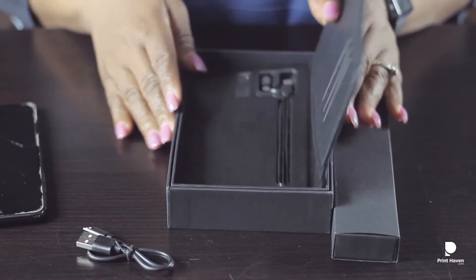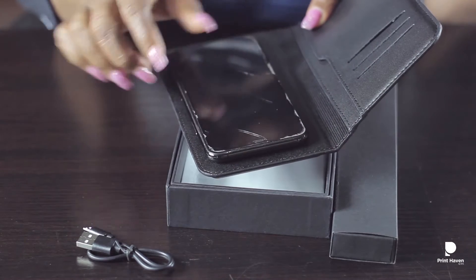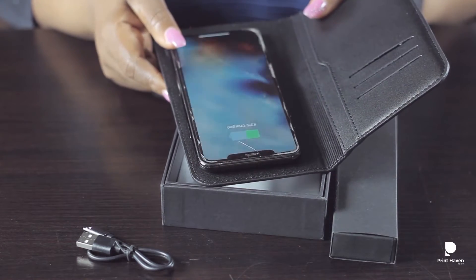Hi guys, I have something cool to show you. Watch this — see, it's charging. Welcome to the Print Haven.